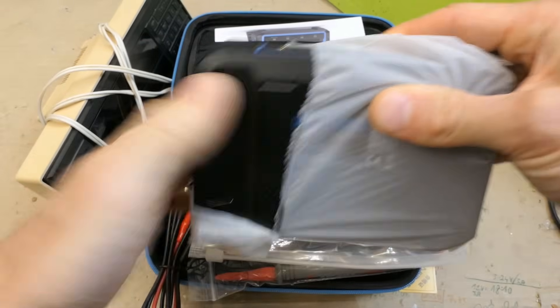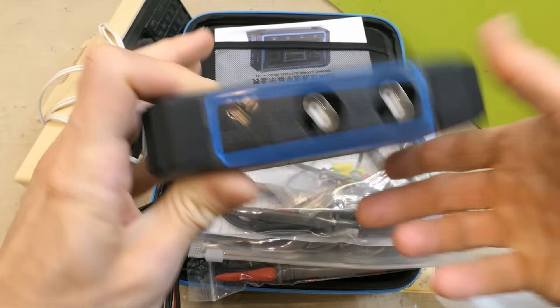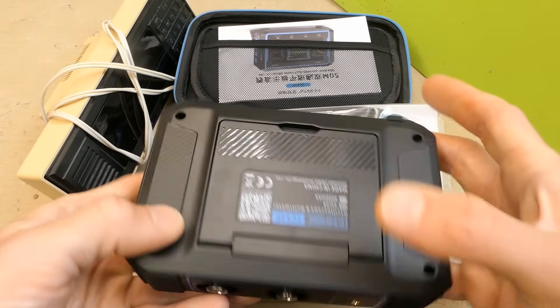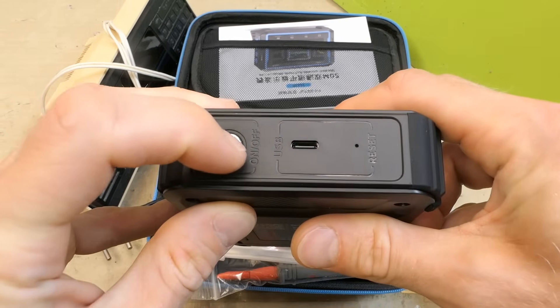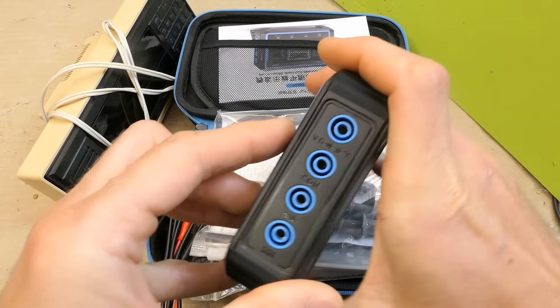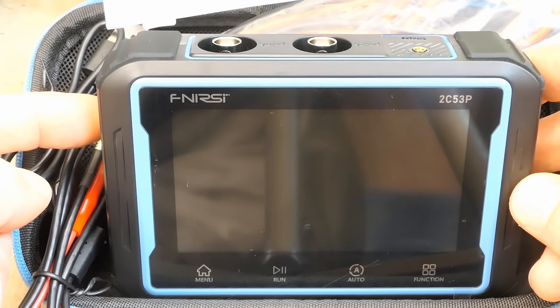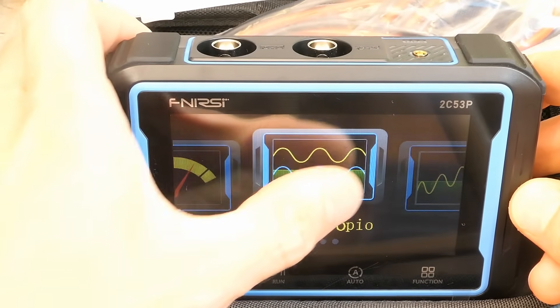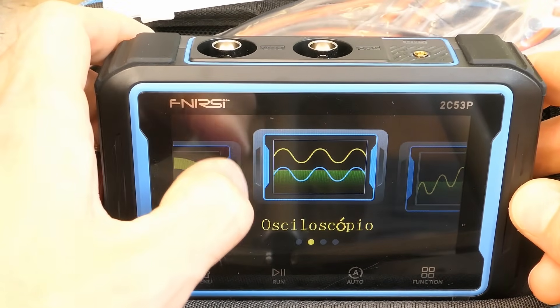Here it is. The inputs, the output probably, on/off button, USB charging port, and the multimeter probes go here. Let's try to turn it on — it's loading. It doesn't seem to be in English. There's a touch screen. Oscilloscope mode.